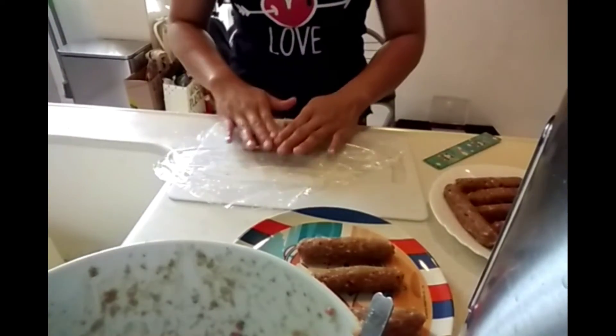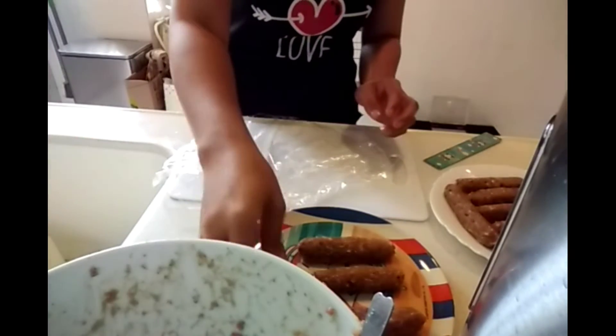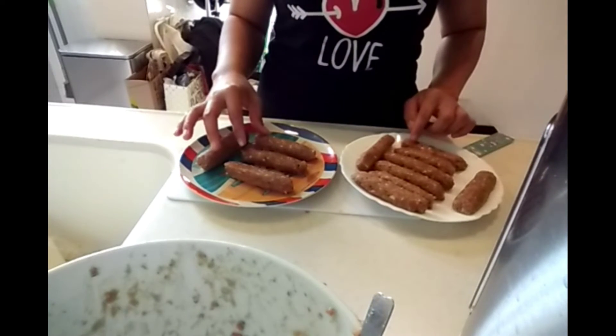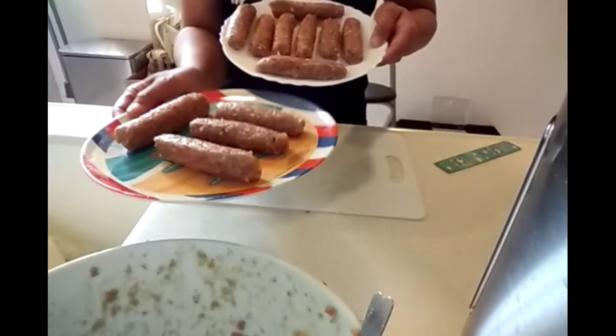We're almost done with our lungganisa — our homemade sausage. I made 12 pieces out of 300 grams, but I made each one a little bit bigger.